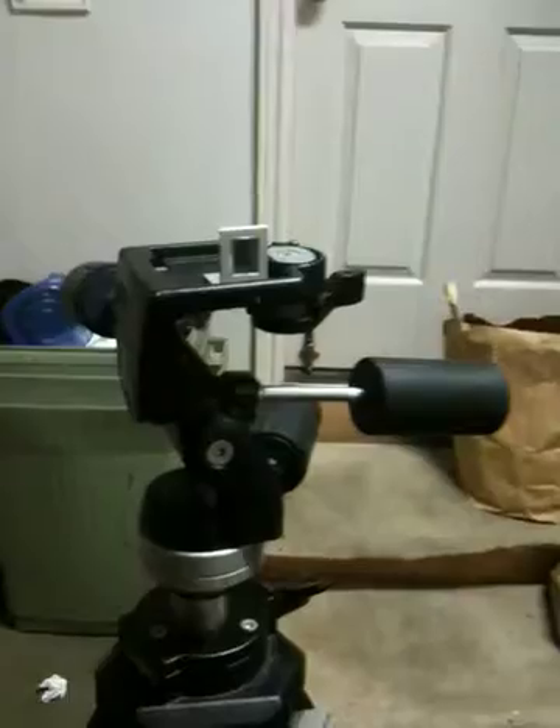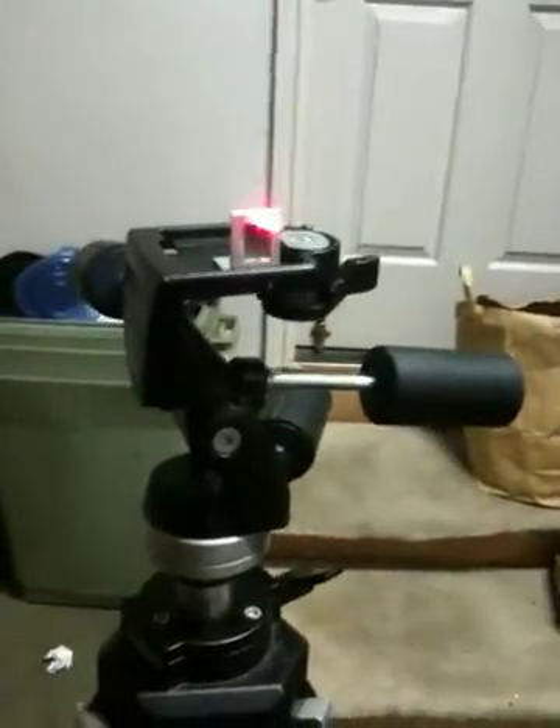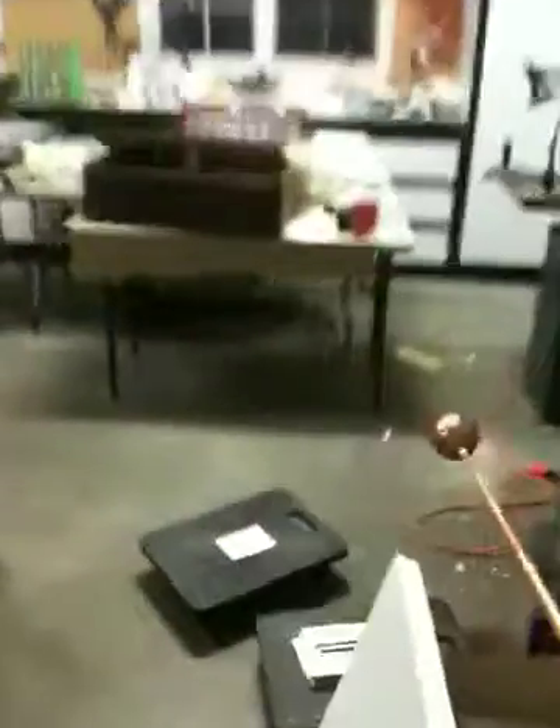And if I interrupt the beam with my hand, you can see it interrupted. That's reflecting off the mirror and going back over here to another tripod that has a detector assembly on it right here.